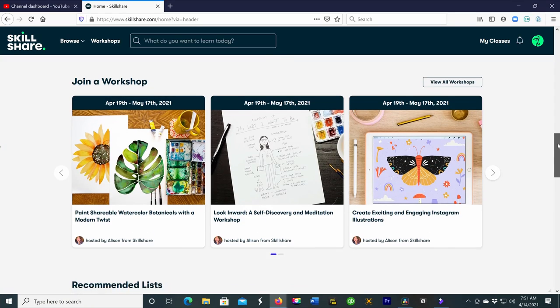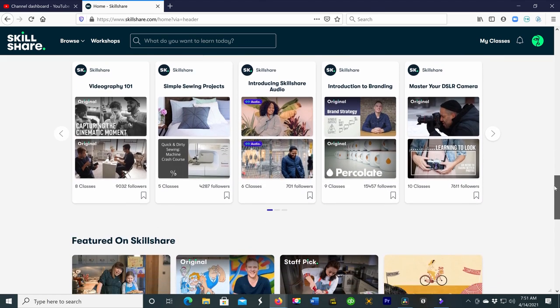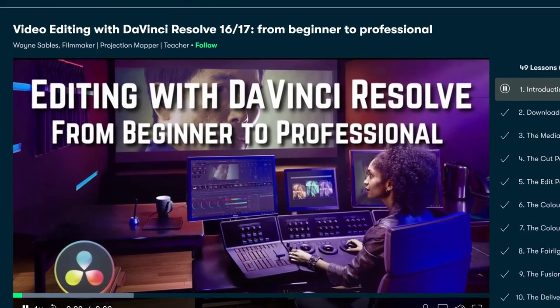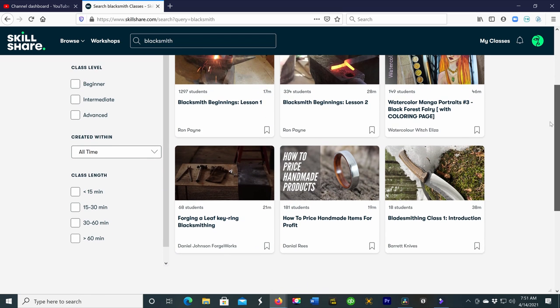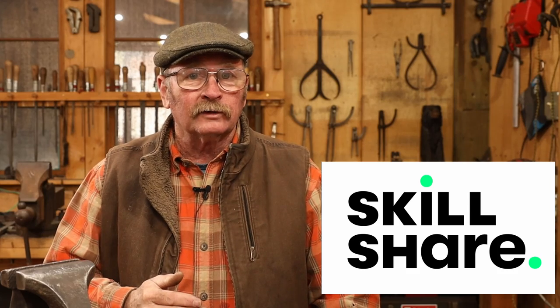I'd like to take a moment and thank Skillshare for sponsoring today's video here at Black Bear Forge. Skillshare is an online learning community with thousands of classes to choose from. Currently I'm taking some classes in video editing — I switched to a completely new editing platform and really needed information on how to use my new software. So I went to Skillshare, did a search for what I wanted to learn, and lots of options came up. I could refine that search based on beginner, intermediate, or advanced level classes. Skillshare premium membership is less than $10 per month. The first thousand people that use the link in my video description will receive a free trial of Skillshare premium.